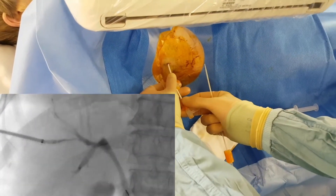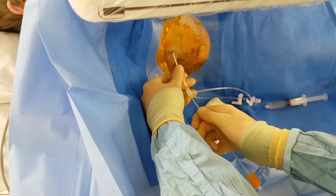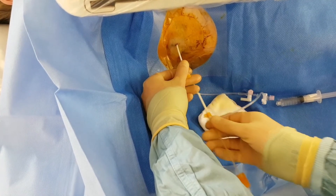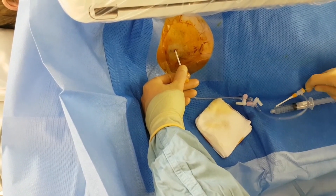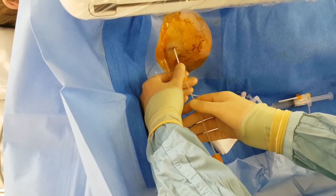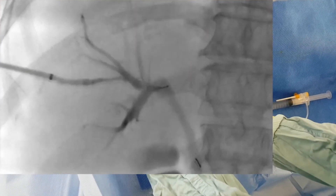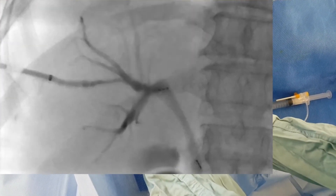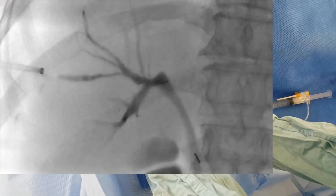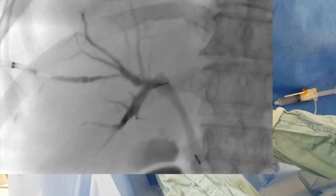We've now pulled the sheath back until we know we're in the biliary track. We connect this up and pass the dilator of the sheath in. We know the pledget is loaded, and because the sheath is filled with contrast we should be able to advance it and see very clearly the pledget coming through as a filling defect inside of the sheath — as we can see now. We just pass it to there, back off the sheath, and that is our pledget inside the biliary track.